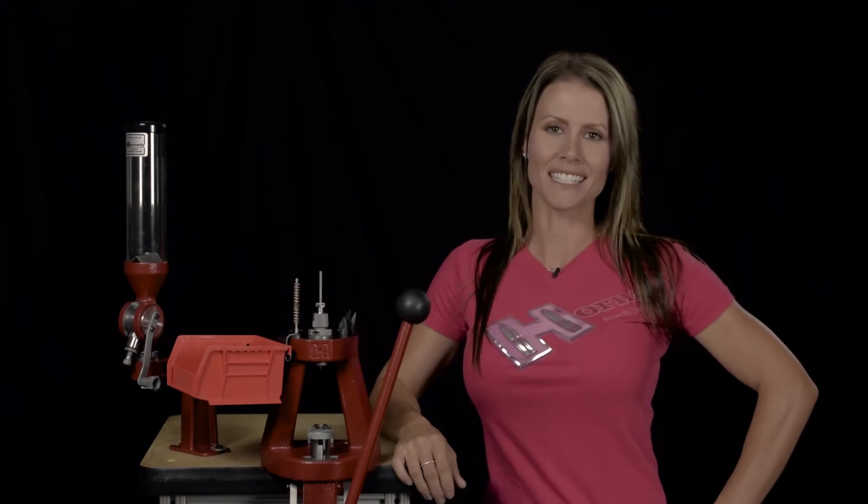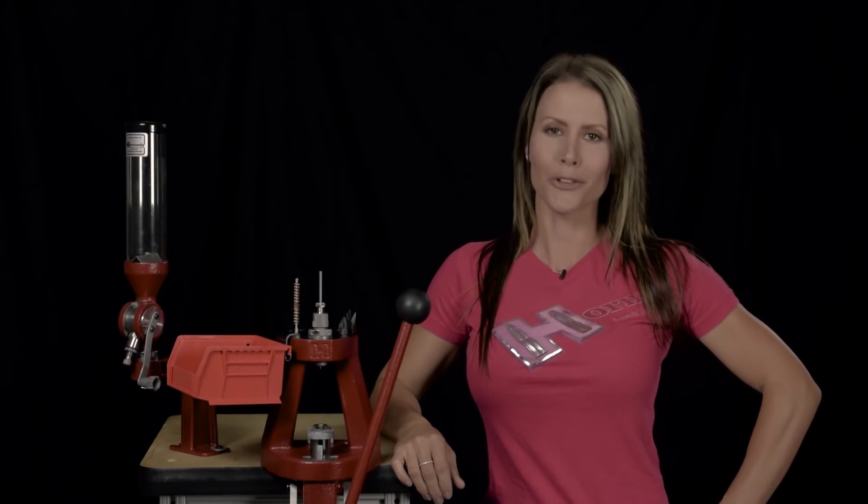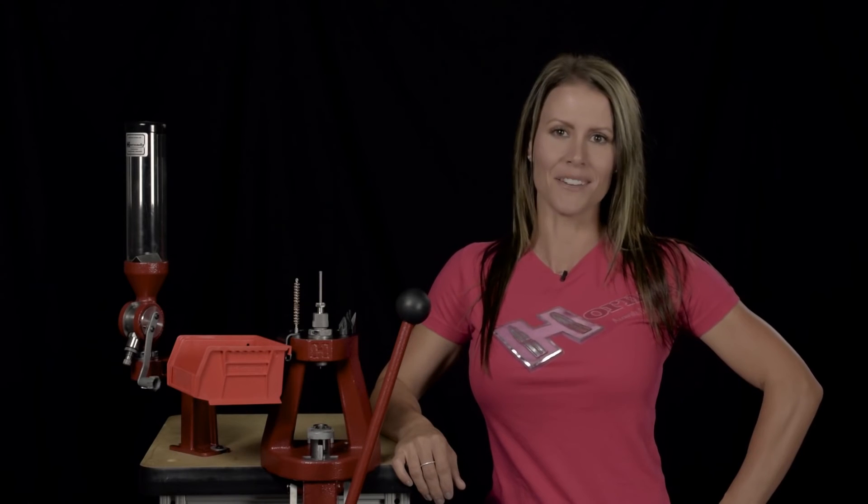For more on the Lock and Load Classic, Lock and Load AP, Lock and Load Iron Press, and Lock and Load Conversion Kits for other manufacturers' presses, check out Hornady.com.